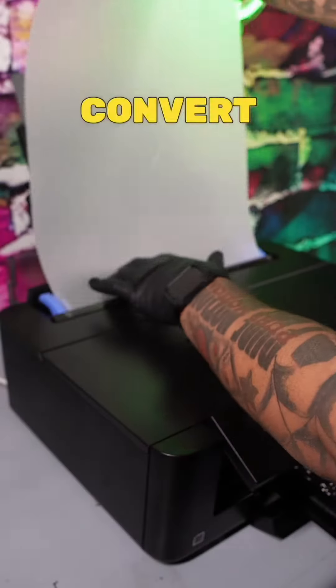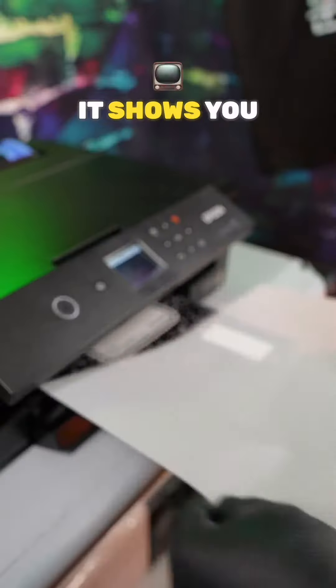First, you want to get an XB15000 printer and you want to convert this to DTF. Get my DTF eBook — it shows you step-by-step with videos.